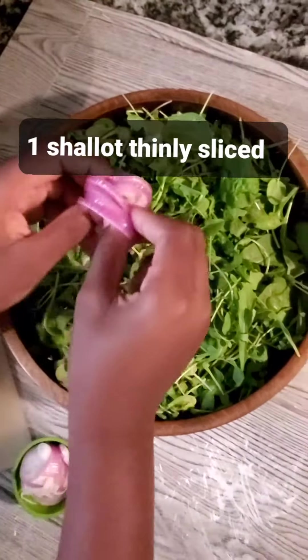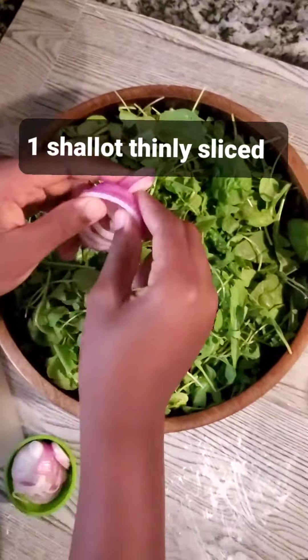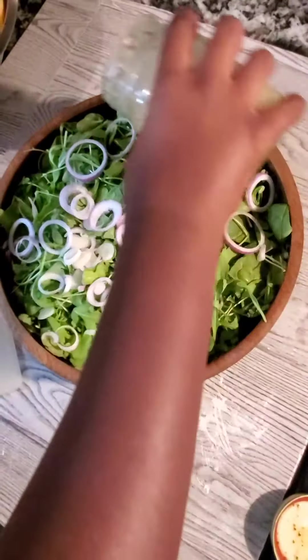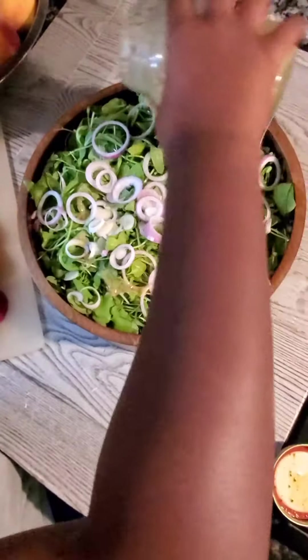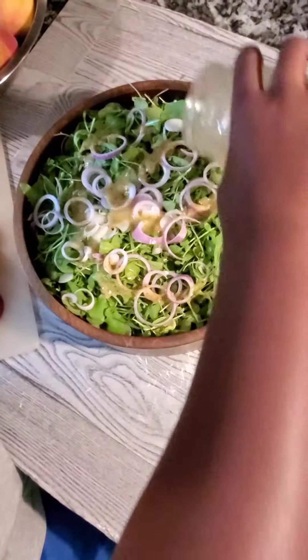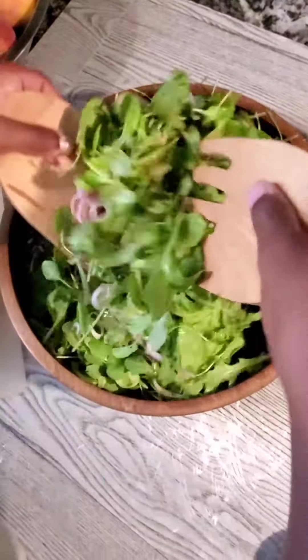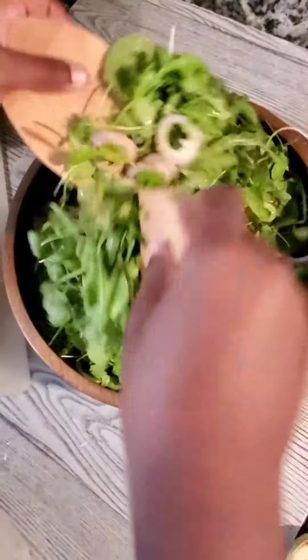I'm going to add one shallot to the salad. Be sure to separate the slices of shallots, then add the dressing. Give it a quick mix, then it's time to put in some peaches.